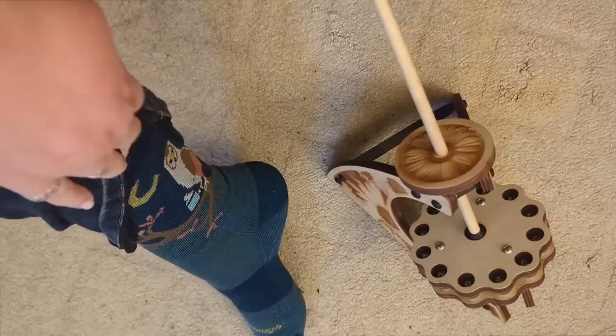We have the basic setup: a spindle turns around, and this whirl keeps it going. We get it going with our foot — that's right, we're going to kick this to get it to spin and turn — and we are going to spin some fiber off the tip of this kick spindle. The first thing to know is that because they go on the floor, they can slide around.